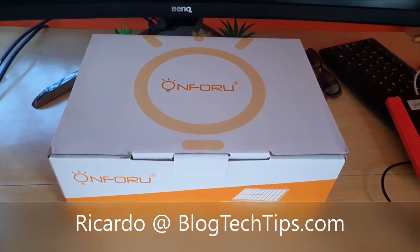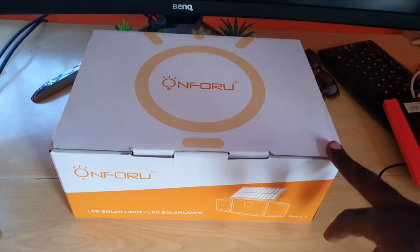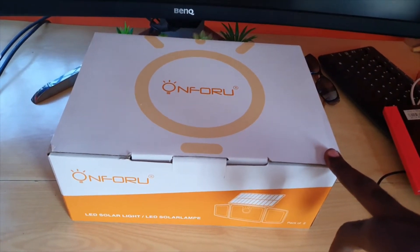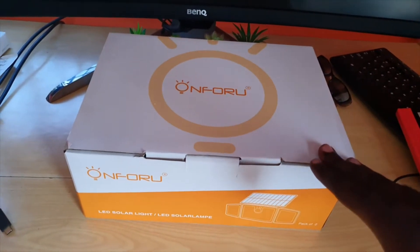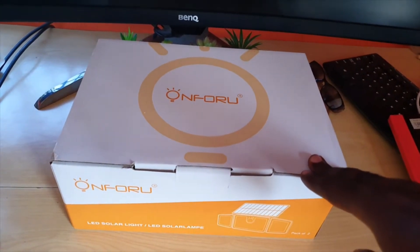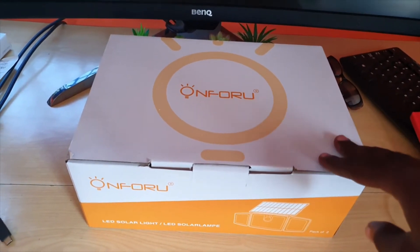Hey guys, Ricardo here and welcome to another Blog Tech Tips. We have a special unboxing — these are the OnForYou solar lights. The guys over at OnForYou were kind enough to send us this review unit, so we did not pay for it. It was sent to us for review and of course we like to do it justice. Let's run this device through its paces and look at what you get.